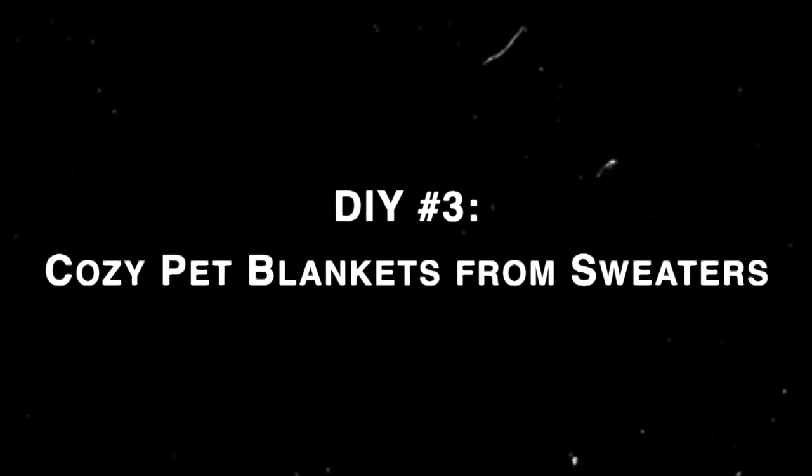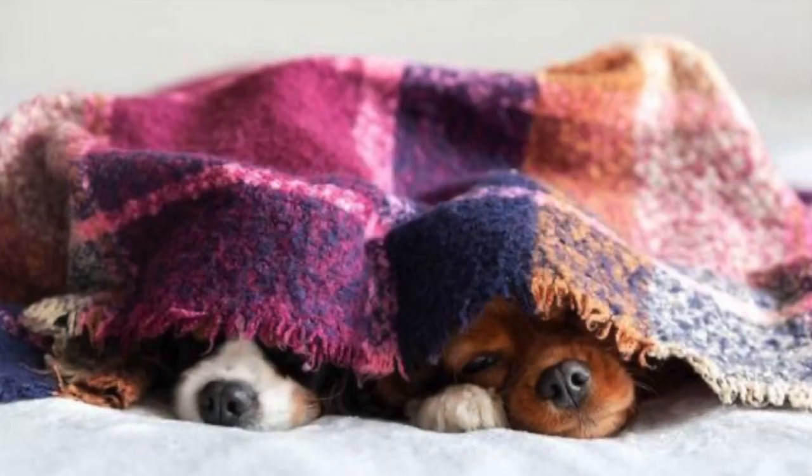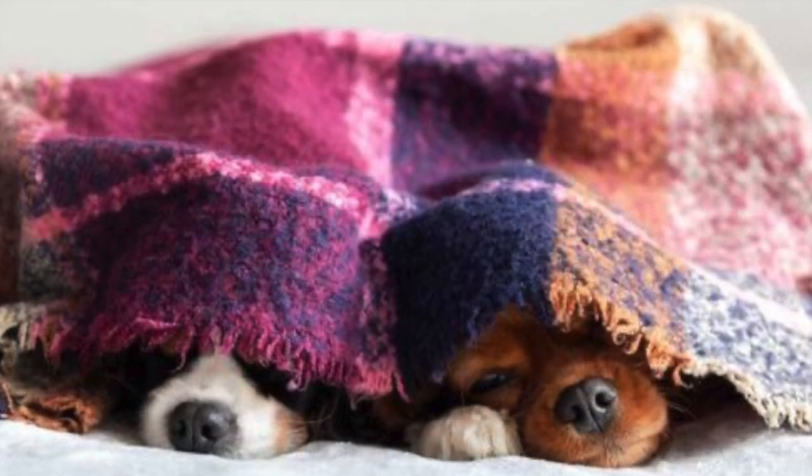If you're feeling crafty, you can stitch it onto a collar. Number three: cozy pet blankets from sweaters. As the weather gets colder, if you have an old sweater that's too worn to wear, turn it into a cozy blanket for your pet. Just cut out a large piece of fabric from the body of the sweater and you've got a snuggly little blanket for them to curl up in. You can leave the edges raw or hem them with the help of a sewing machine.